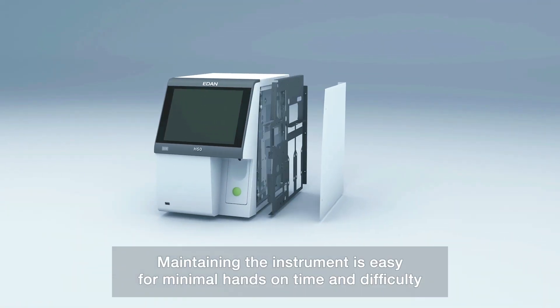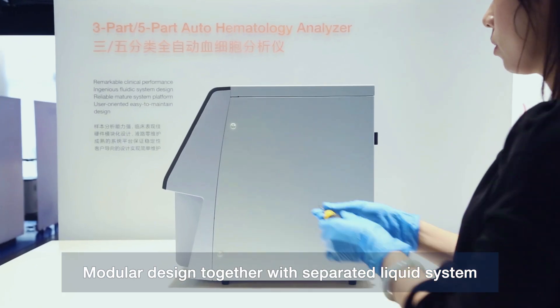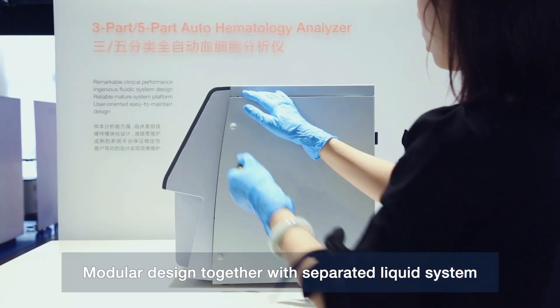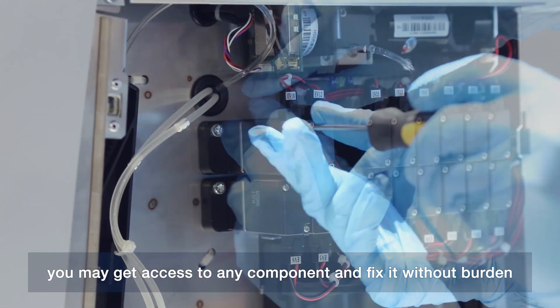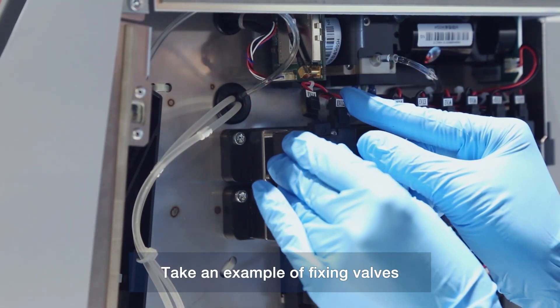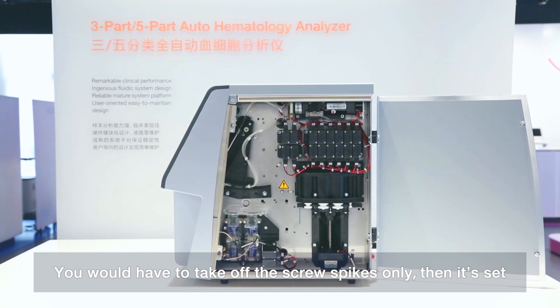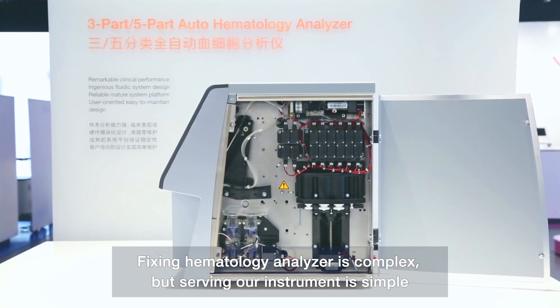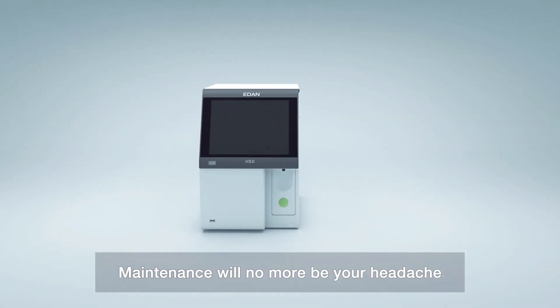Maintaining the instrument is easy with minimal hands-on time and difficulty. Modular design together with a separated liquid system means you may access any component and fix it without burden. For example, fixing valves requires removing only the screw spikes, then it's done. Fixing hematology analyzers can be complex, but servicing our instrument is simple. Maintenance will no more be a headache.